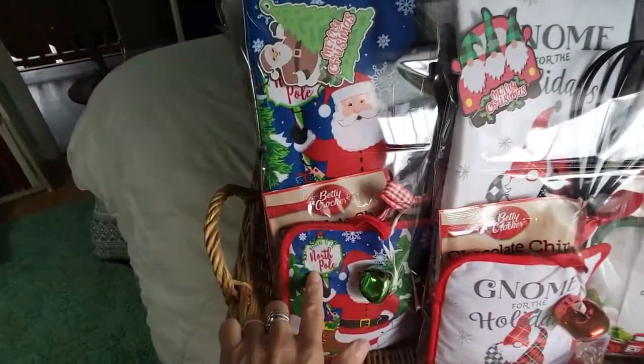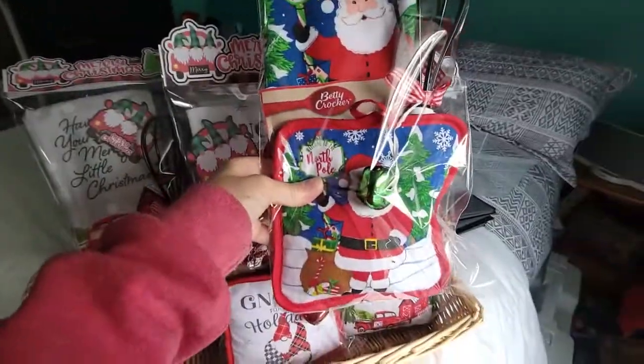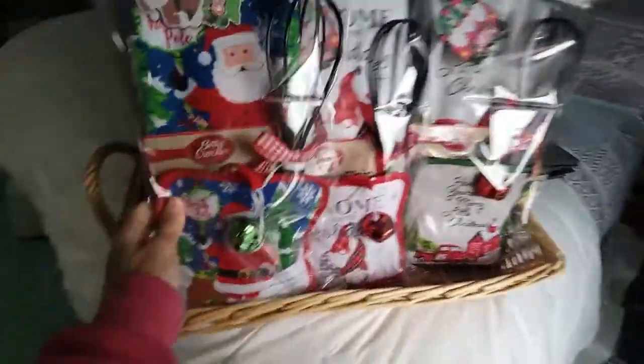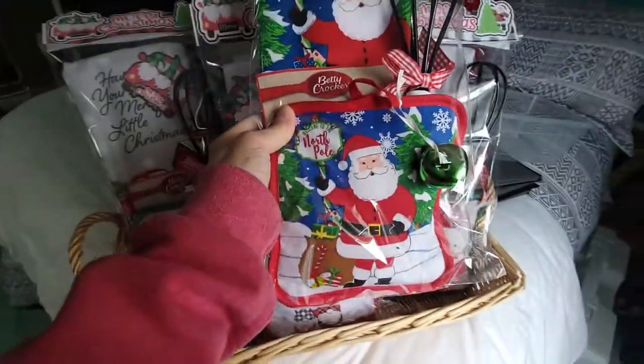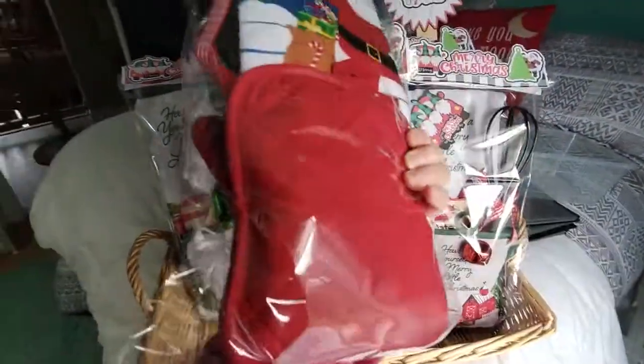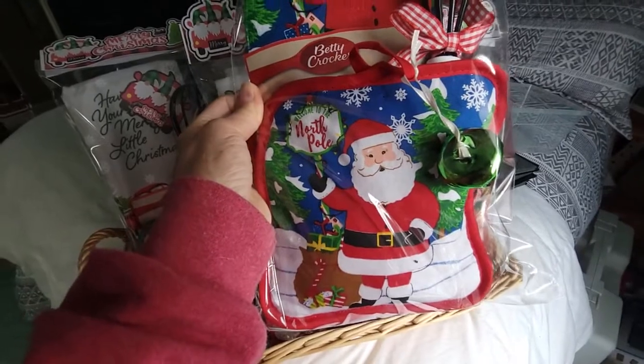Now these are potholders from the Dollar Tree. These came two to a package and then I bought two plain ones, and I sewed them together.